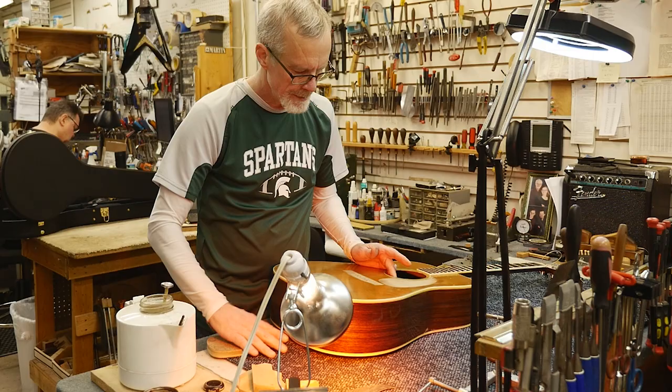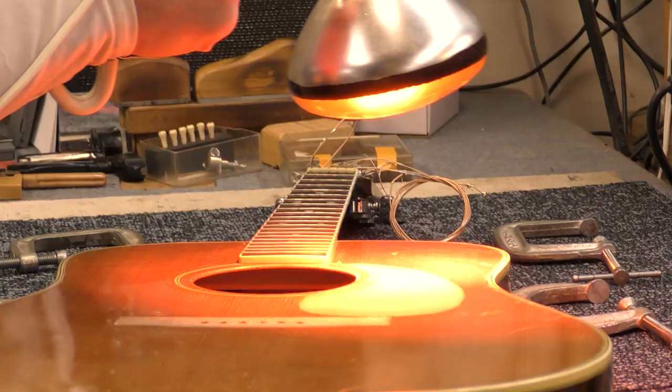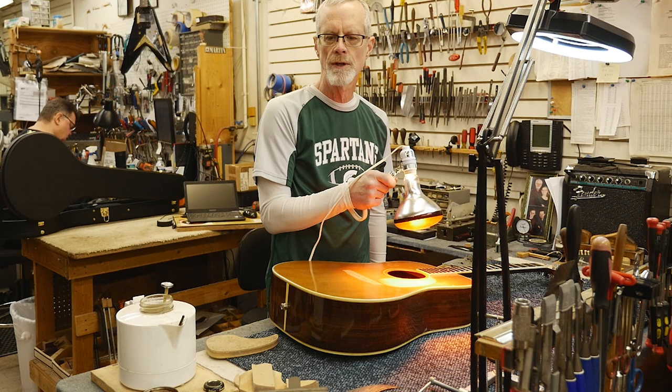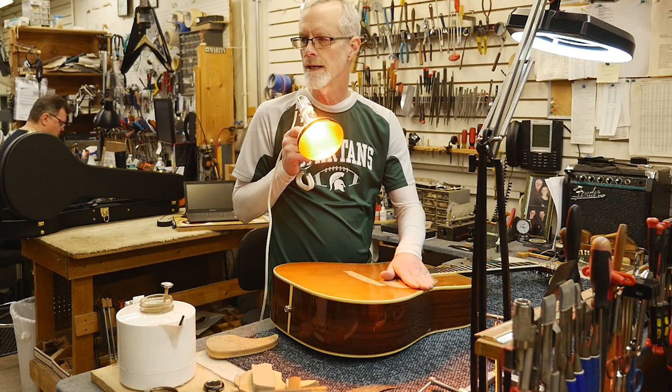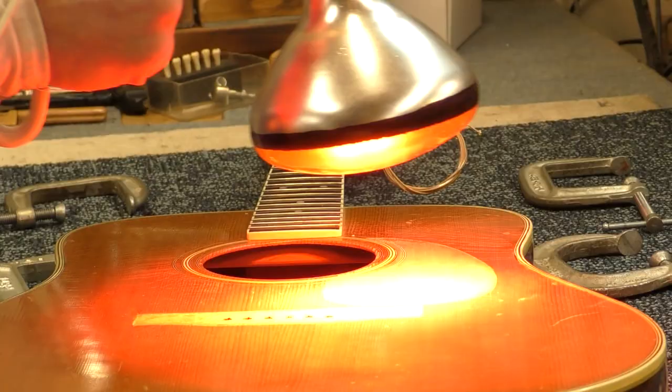The key to this whole situation as far as making the glue work is to get everything glued up and exactly in place where I want it before the glue begins to turn into a gel again as it cools off. If you try to work the glue while it's starting to turn into a gel, it will fail. So heat is important to the whole thing. I'm going to try and heat this surface up here, but I don't want to heat it so much that the finish is compromised. Just enough so that it gets warm to my touch.